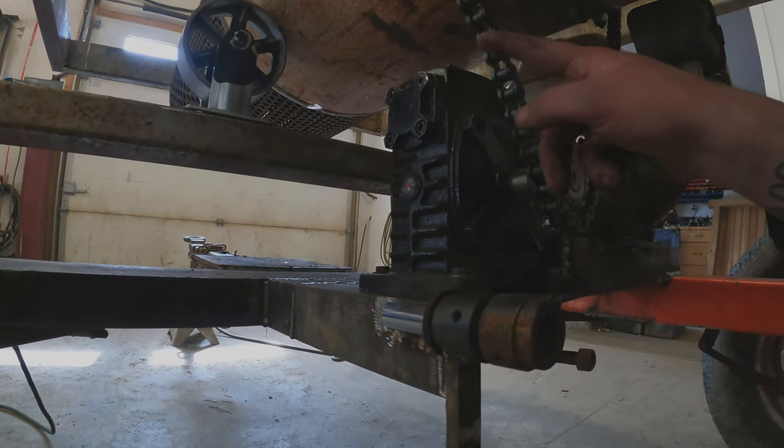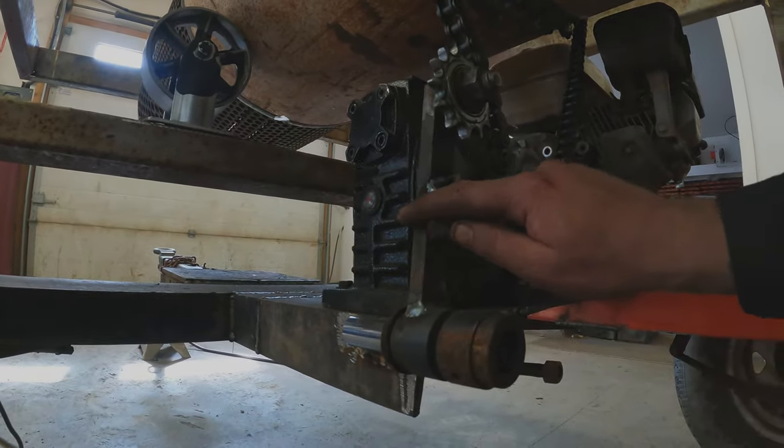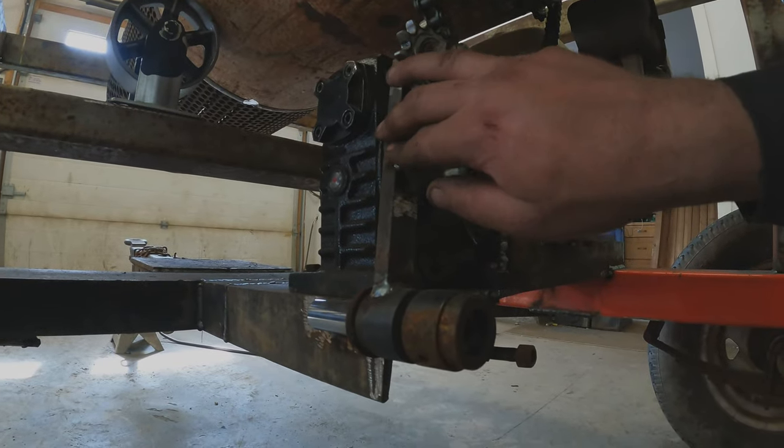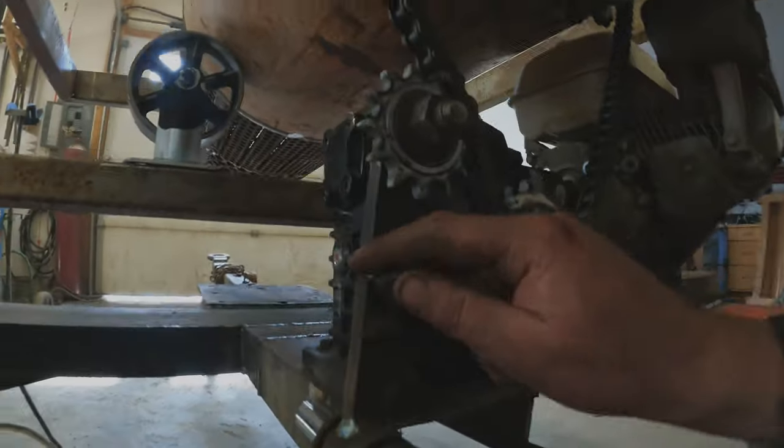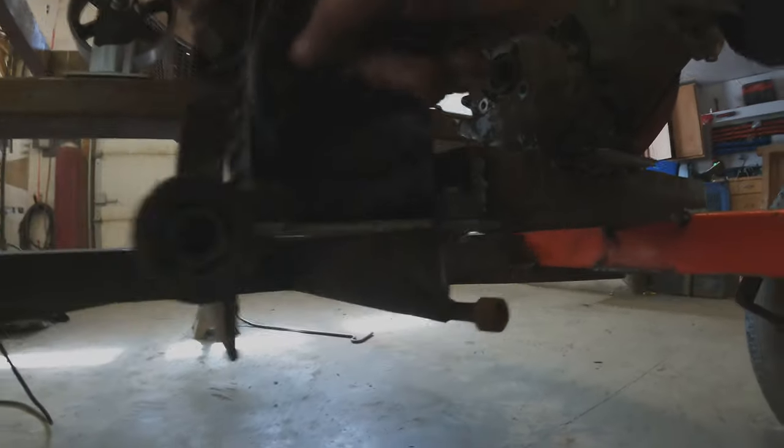One last part of the chain system is to get rid of the slack. I just built the tensioner here — it's just an idler sprocket with a bearing in it so it can spin freely, and then it just needs a spring from there down to the bottom.